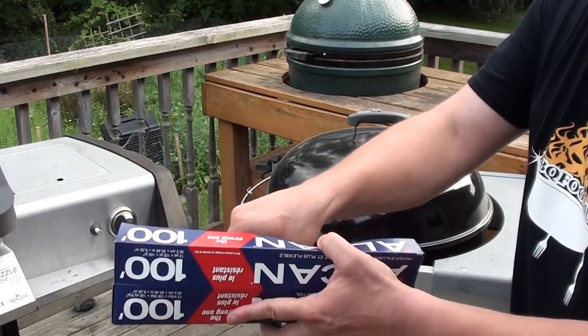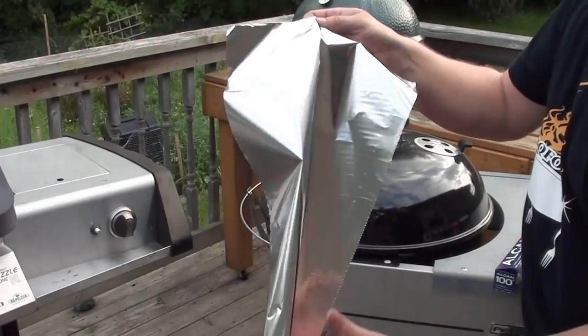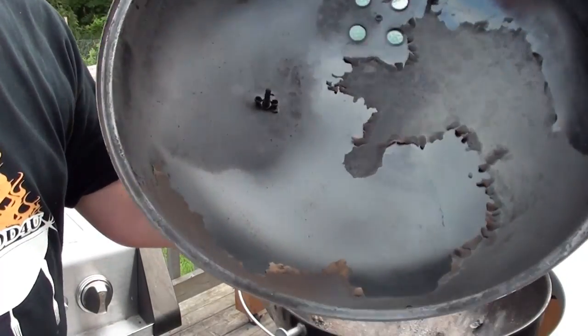Today we're showing everyone how to do a quick and easy cleanup on your barbecue. To do this, all you're going to need is a sheet of tin foil a little over a foot long — just crumple it up into a ball. Start with the lid on your barbecue.